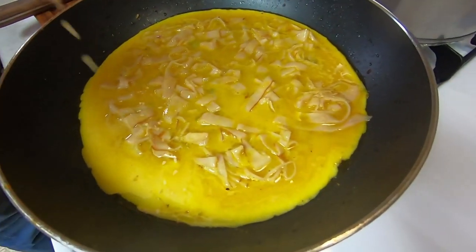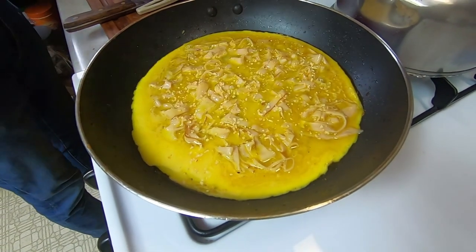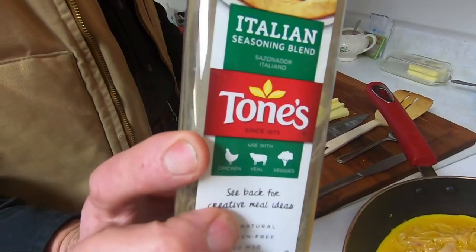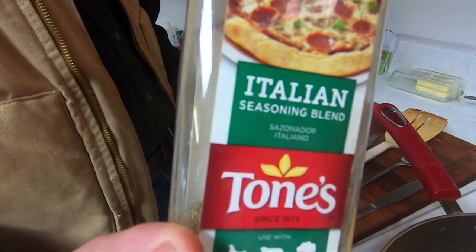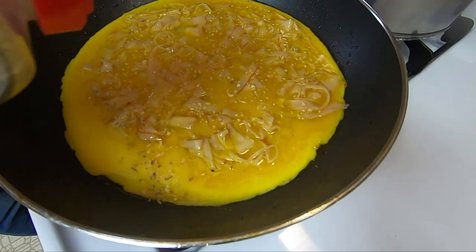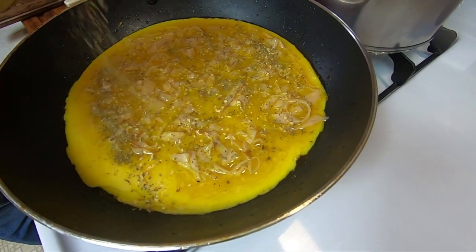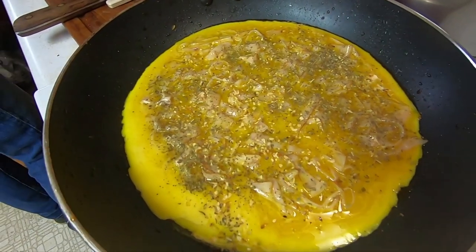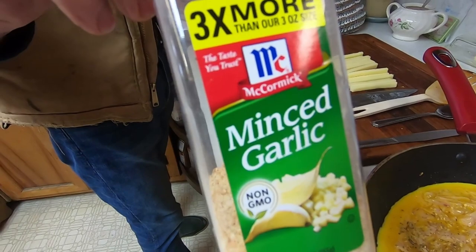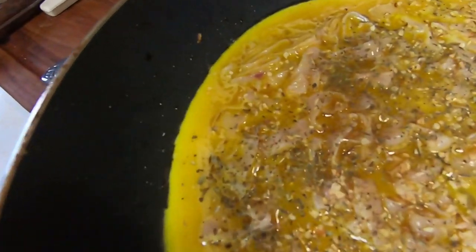Now he's going to put his garlic — he just sprinkles it on — and then his Italian seasoning. I didn't do that with the garlic; I probably should too. And this is the minced garlic that he used. Someone asked about the cheese as well.